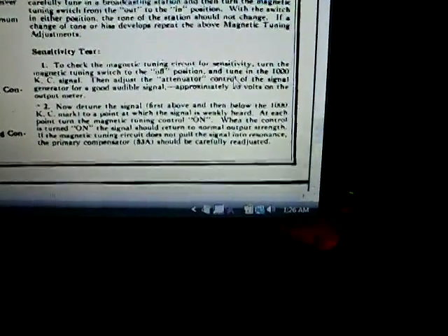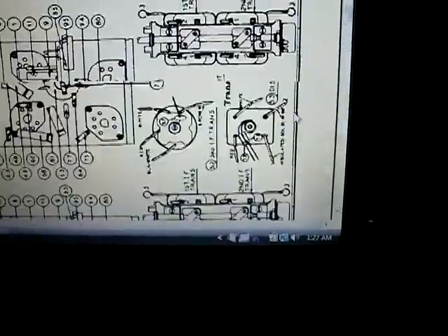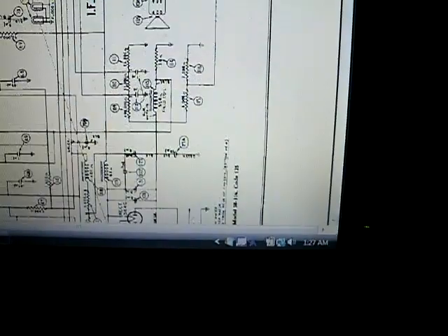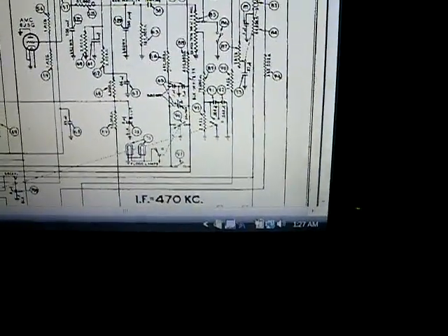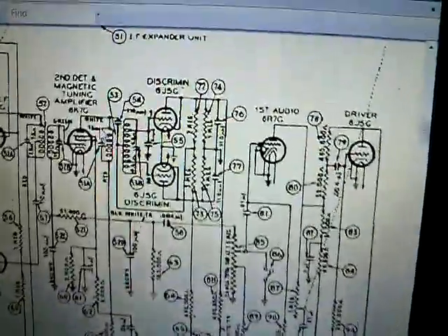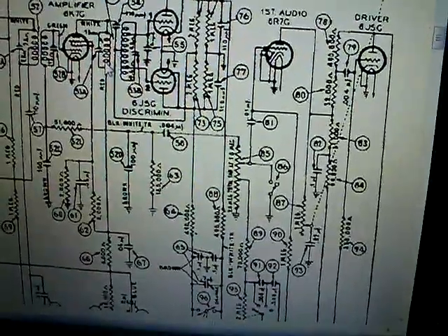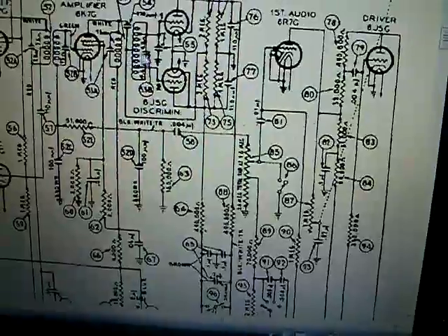Before you do any of this, when you rebuild the radio — like I did with capacitors and out-of-tolerance resistors — make sure you have symmetry in those resistors I showed you. That's going to save you a lot of headaches. From what I've been reading, I must have got lucky because mine is working. I made slight adjustments and everything is good. I had to make a slight adjustment to 53A — this compensator here — and the magnetic tuning works really perfectly now.